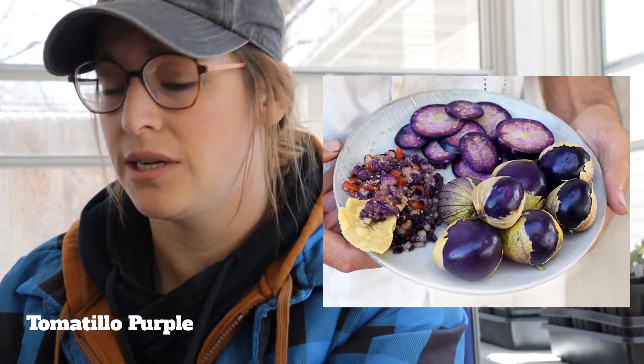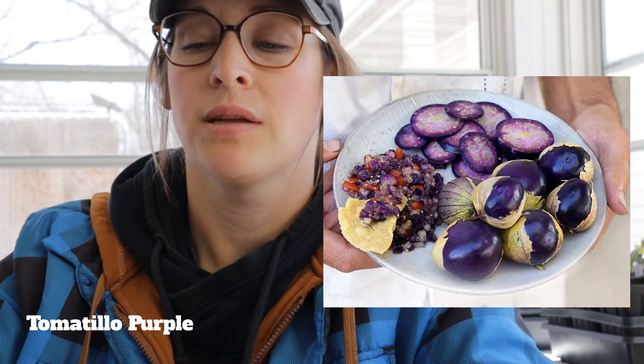If you want to try something new and fun, definitely try the spoon tomatoes. We are also going to do one type of tomatillo — a lavender, purple tomatillo. It's key for salsa and adds a little spunk. It has very good flavor and will be great for any of you salsa makers. We will have purple tomatillos at the sale.